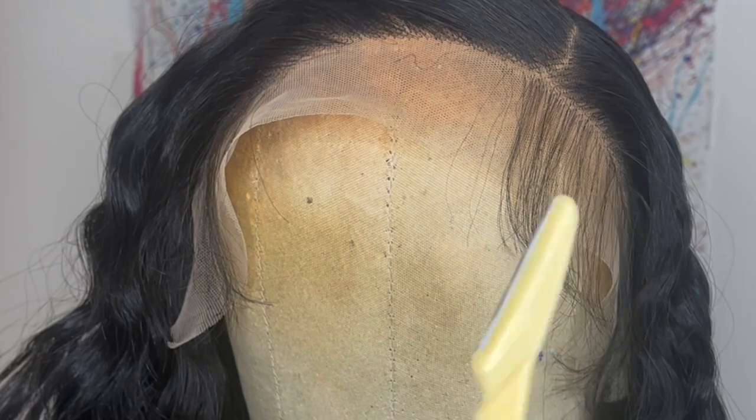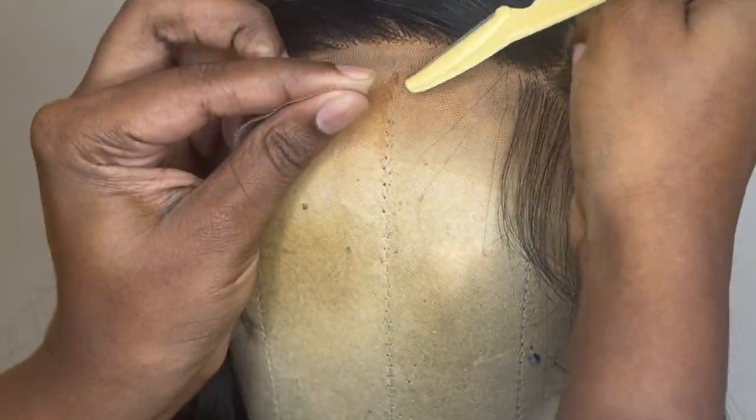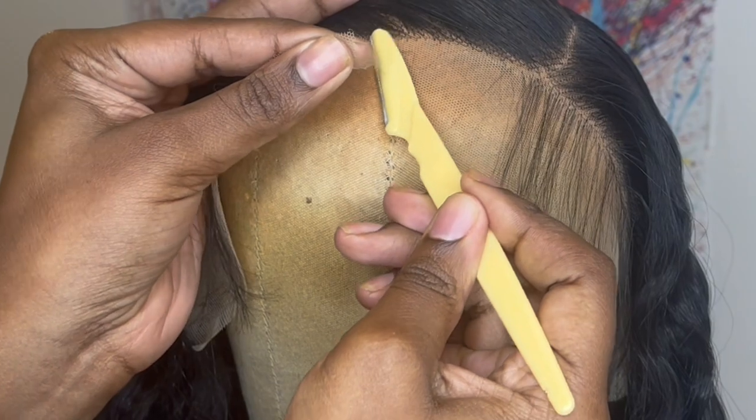Now I'm going in with this eyebrow razor to cut off the extra lace. I just take my time and cut right along the hairline in little zigzag motions.